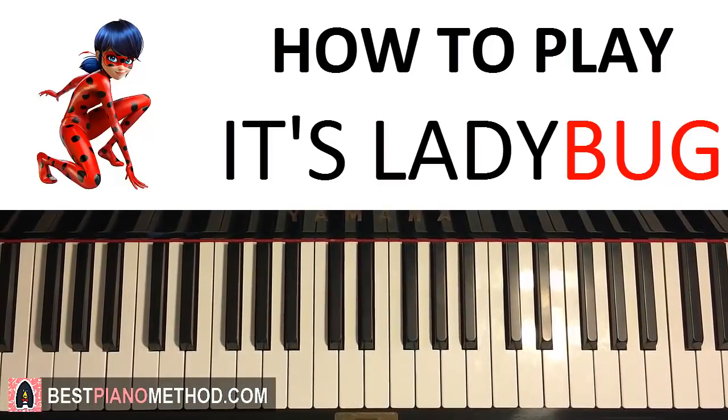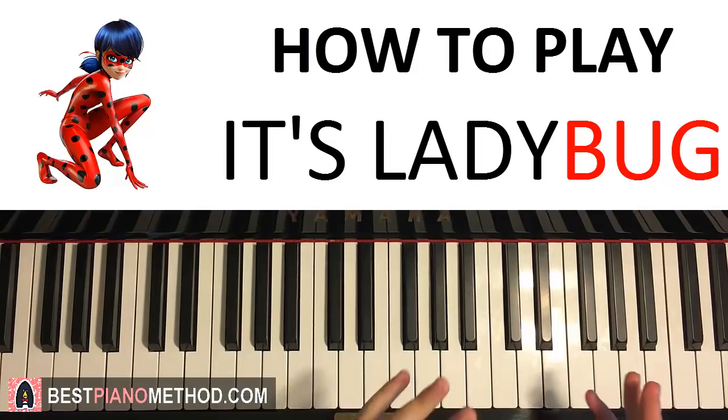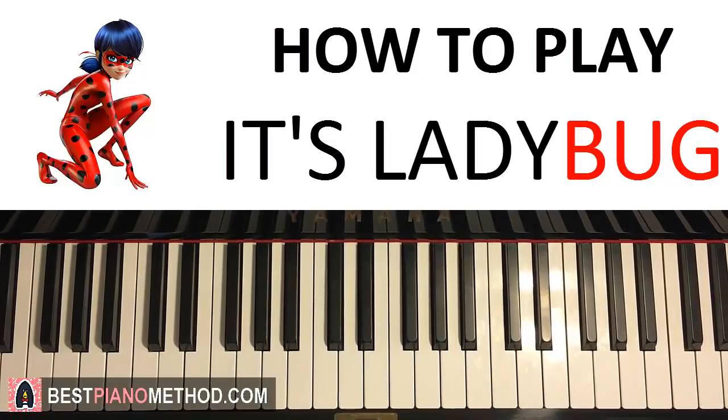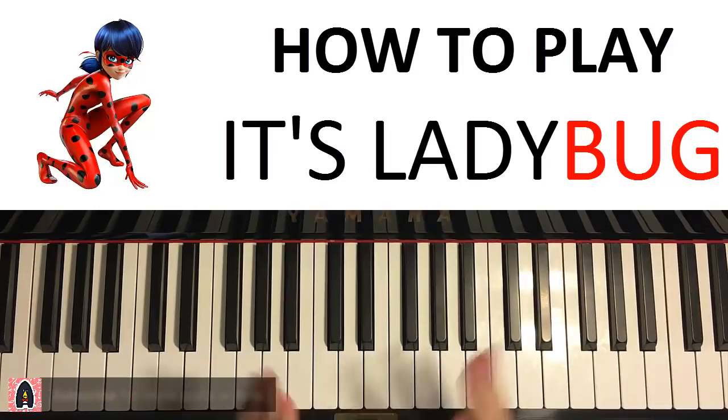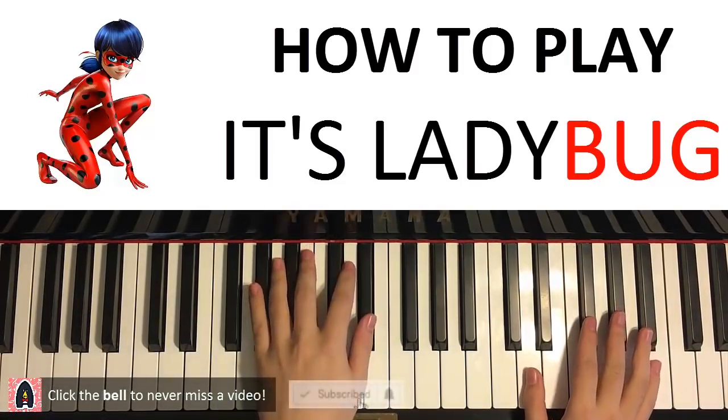Hello guys, this is Amos Doll Music and in today's lesson I want to teach you how to play the Miraculous Ladybug theme. I'll be teaching you my favorite part and the catchiest part of the song, which is the chorus section. The chorus section plays a lot of times in this song, so let's go ahead and learn it. First, I'll give you a preview so you know what it sounds like.